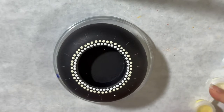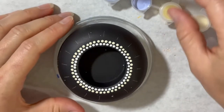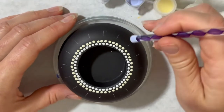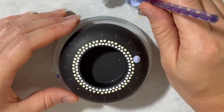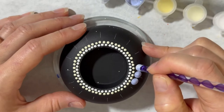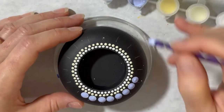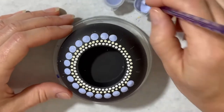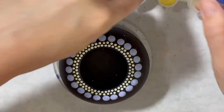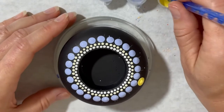Now I'm going to do my light blue and my purple stick, going every other dot. Then I'll take my blue stick and do one between every other one of these.